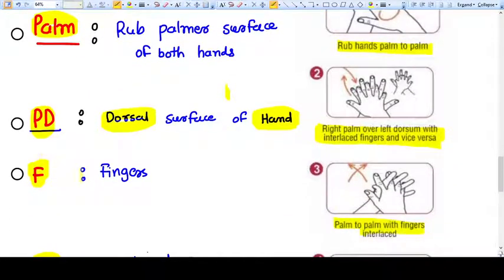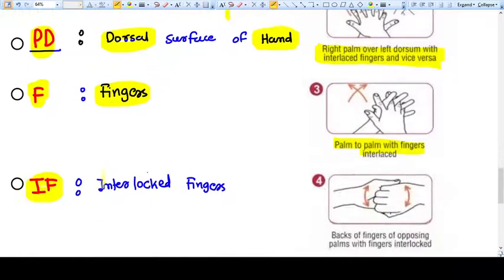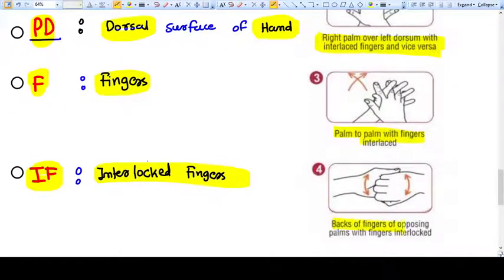Now comes the F — F means fingers. You need to do palm to palm with fingers interlocked. Then comes the IF — interlocked fingers, in which the back of the fingers of the opposite palm will be washed. That is step number four.